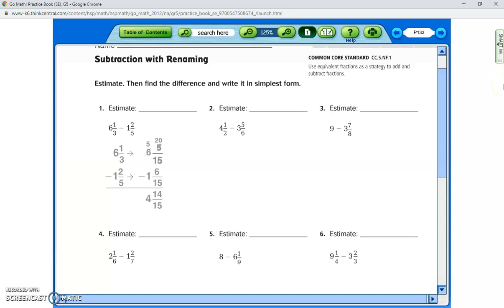Tonight for homework we're continuing talking about subtracting with mixed numbers when we need to regroup. It's practice book page 133, lesson 6.7. The first one is done for you, but I'm going to continue and do the next two with you.